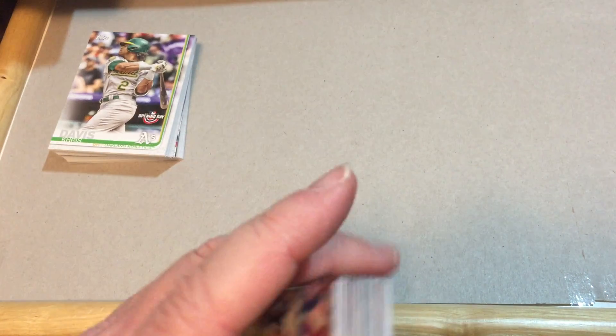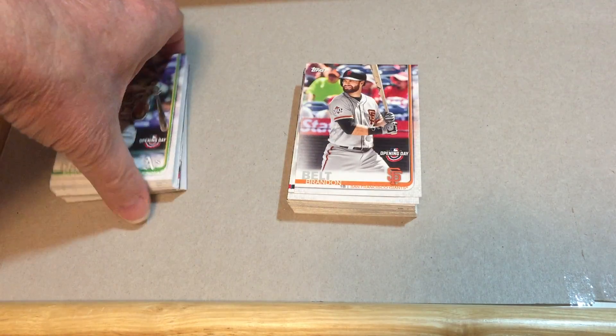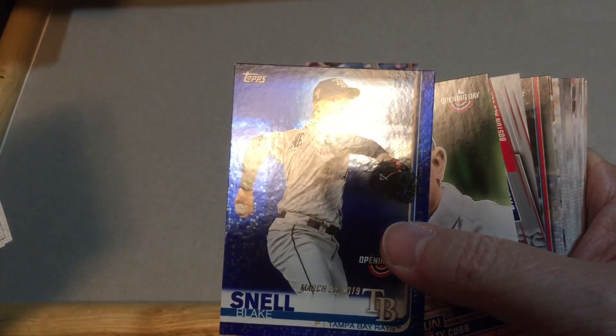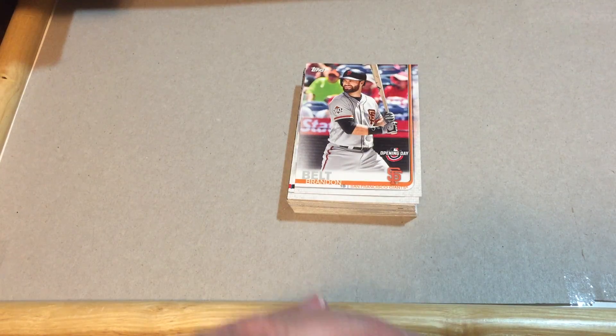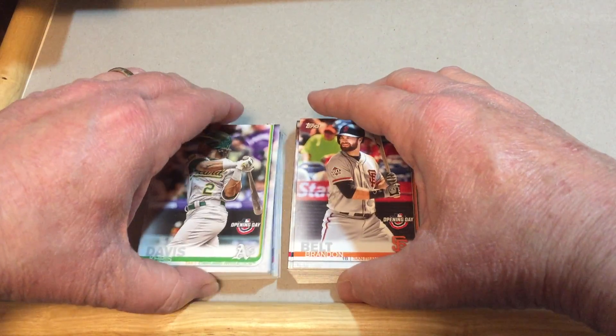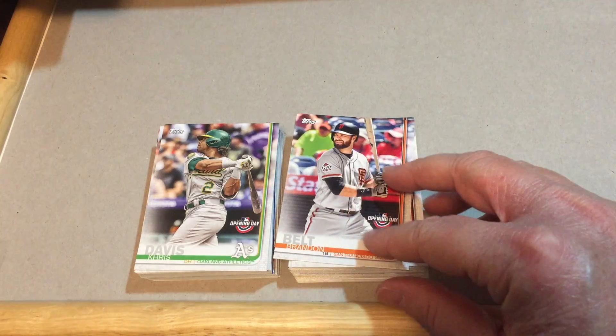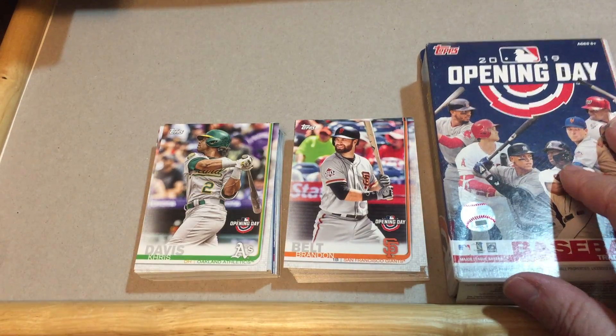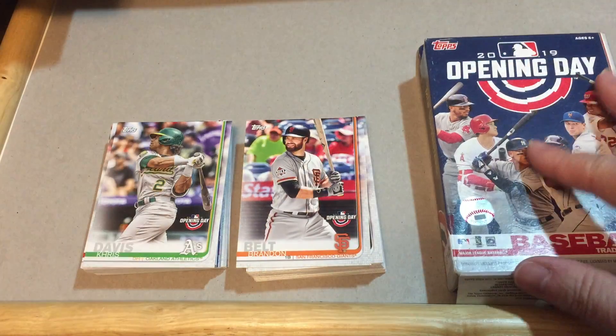I would give the edge to the first box, probably by quite a big margin. We got a lot of nice rookies in that one, plus the Blake Snell parallel card — that was pretty nice. Opening Day in general doesn't get a lot of love; it's considered more of a cheap set, maybe for younger collectors. But anything to get more people into the hobby. As time goes by and people are trying to get a hold of stuff to open, this has turned out to be a pretty good product.